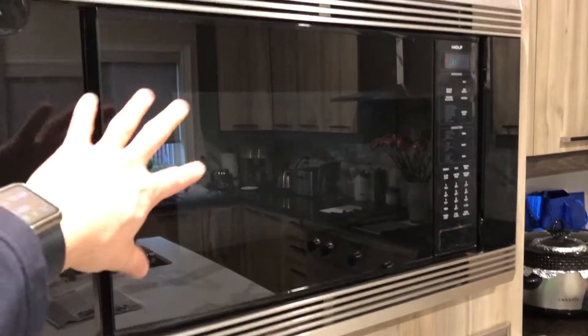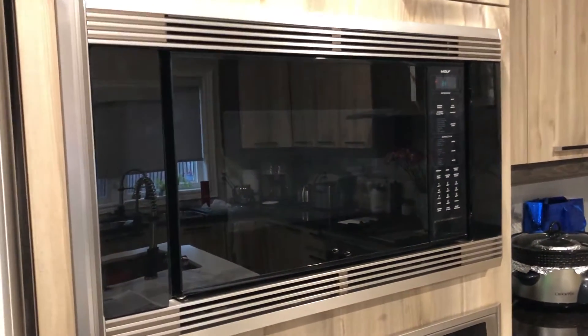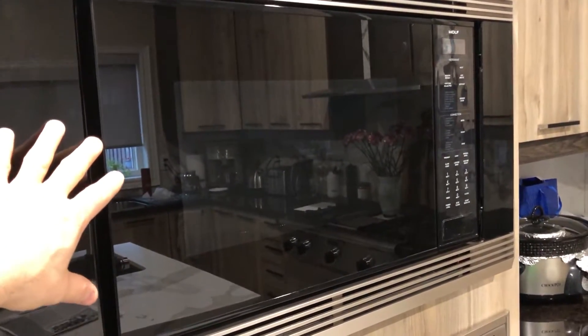Hi folks, this is a Wolf Convection Microwave Oven. It's built-in, sub-zero type, and it works quite well.